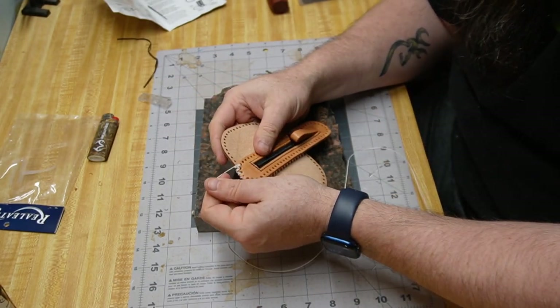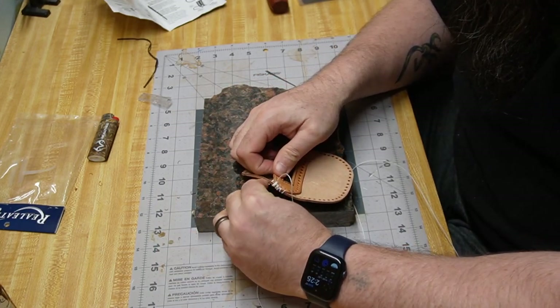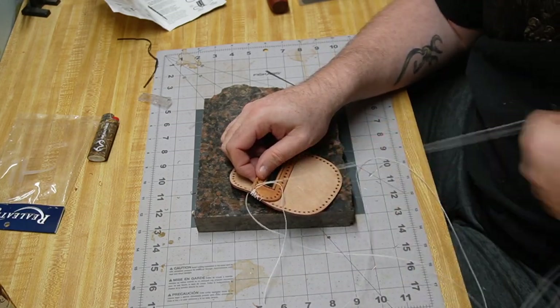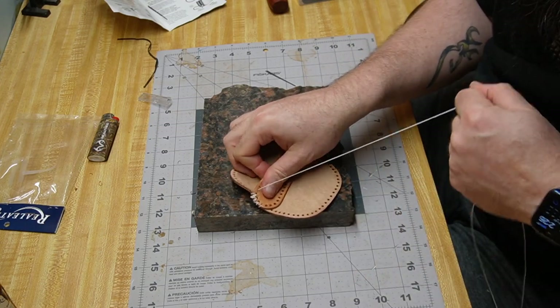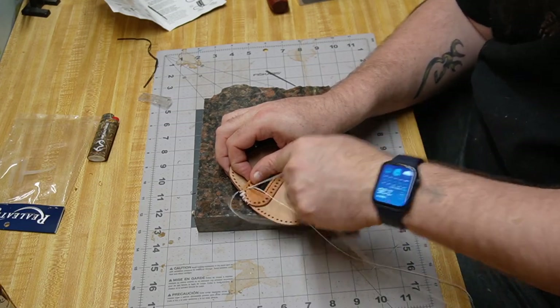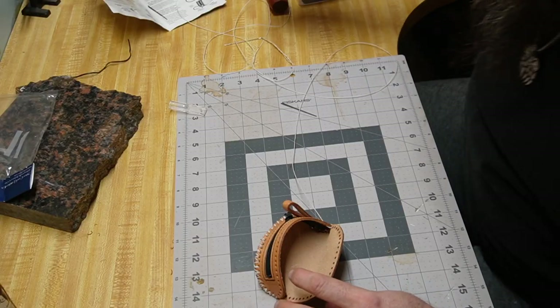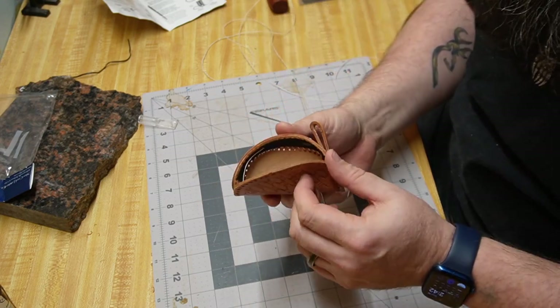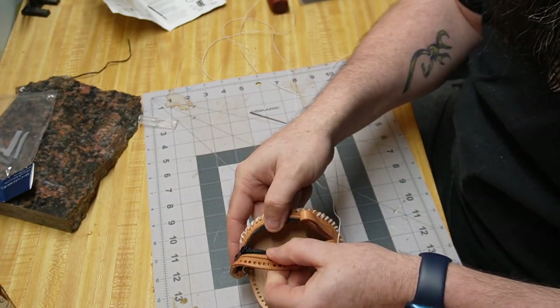I probably cut more than I needed, but I wanted to be safe. As we start going through this one side here, it should start pulling in and turning into the actual coin purse design. And while I'm working on this, why don't we talk a little bit more about Tom Thumb? The fish gets caught by the fisherman, who brings the catch to the king's court. The king's cook opens up the fish, finds Tom, and delivers the young Tom Thumb to King Arthur himself. We're about a little over the halfway point now — you can see we've got the taco formed. We're just going to be finishing up stitching the rest of this and then tie off on the inside.